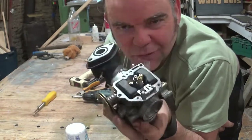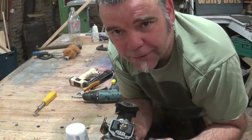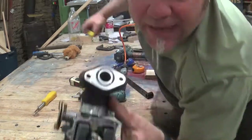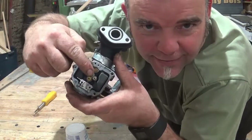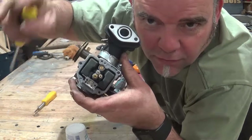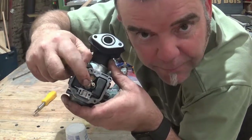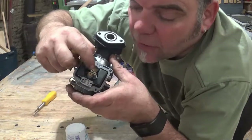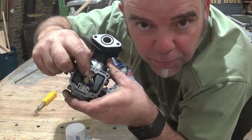So I took the float chamber off and blown it all out, and I also took the jets out. I'll just take them out again so you can see for yourself. Basically there are two jets here. I believe that one is the idle jet — that's the one that maintains the revs at low RPM. And this one is the main jet, I believe. I haven't confirmed that but that's what I believe they are.